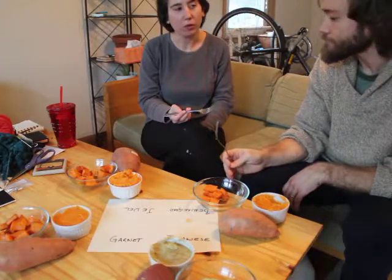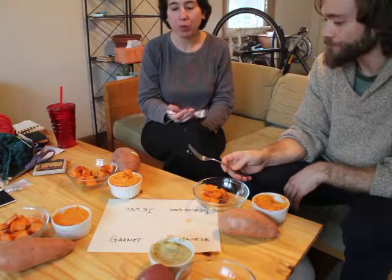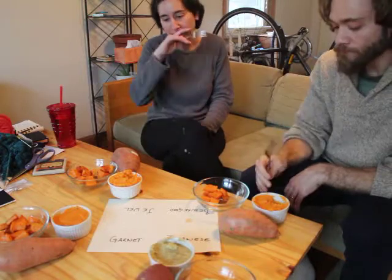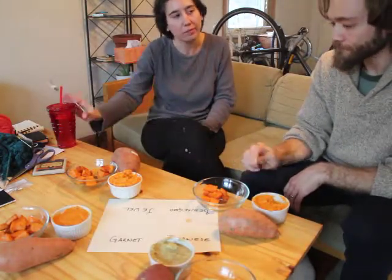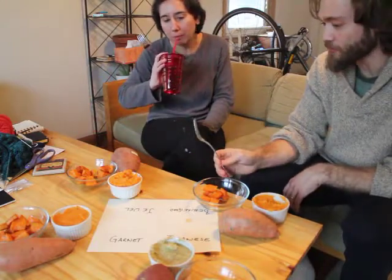But that might be what you want in like a mashed potato replacement — less sweet, more starch. Depends on what you're going for, because you're going to have white potatoes too. It depends on what you want for the sugar content. If you want higher sugar content, then you just add brown sugar. That's definitely sweeter, or the Beauregard's definitely sweeter.